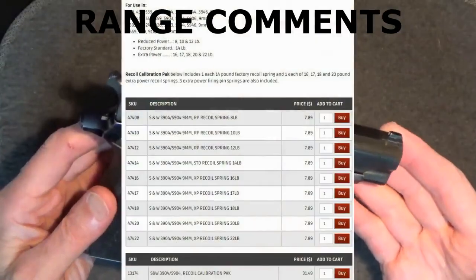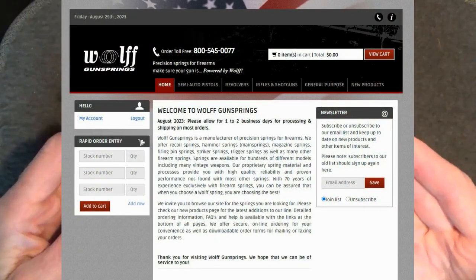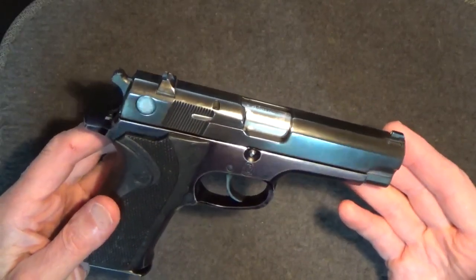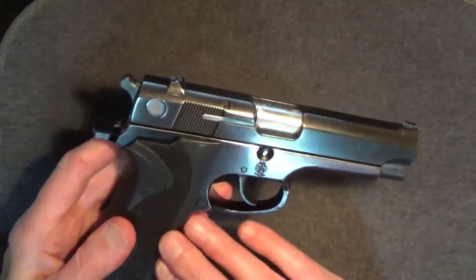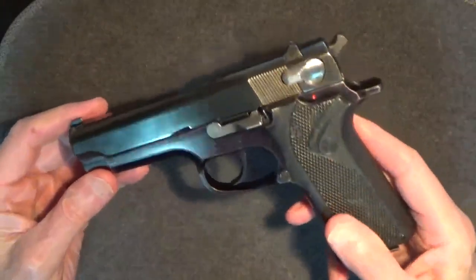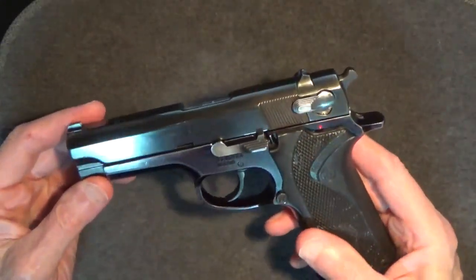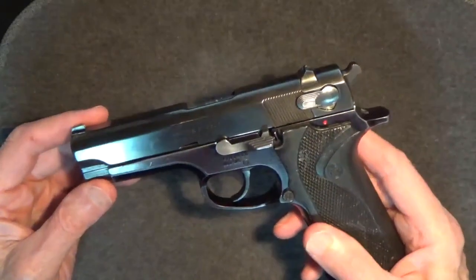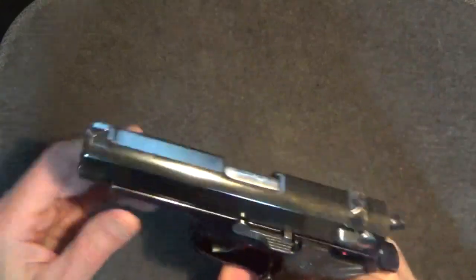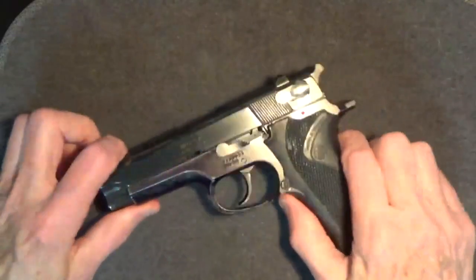Replacing the recoil spring will cost only about $8. Wolf Gun Springs provides quite a range of springs for the 915. Something about these 915 grips just doesn't feel quite right to me. On its own the 915 is really okay, but compared to my Models 39 and 59, something just seems a little off — I can feel a quality refinement difference. Maybe this particular 915 is a bit more worn, or maybe it's all in my head.